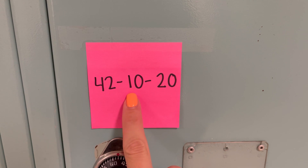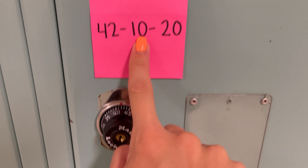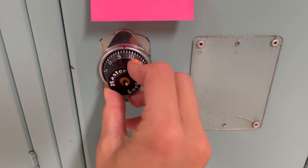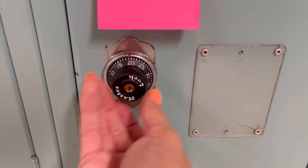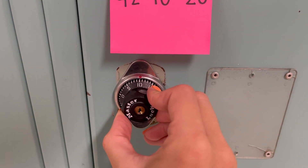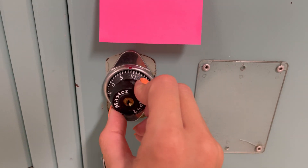Next you're going to skip your second number and hit it on the second time going left. So now I'm going left and I am seeing 10. I'm passing 10, and now I'm going to hit 10 on my second pass. Then I'm going back to the right and I'm hitting 20.